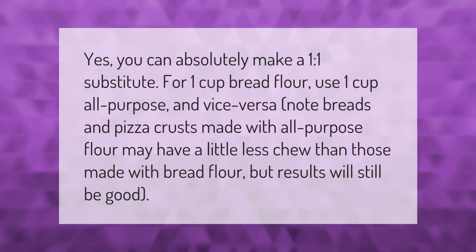Yes, you can absolutely make a one-to-one substitute: for one cup of bread flour, use one cup of all-purpose, and vice versa. Note that breads and pizza crusts made with all-purpose flour may have a little less chew than those made with bread flour, but results will still be good.